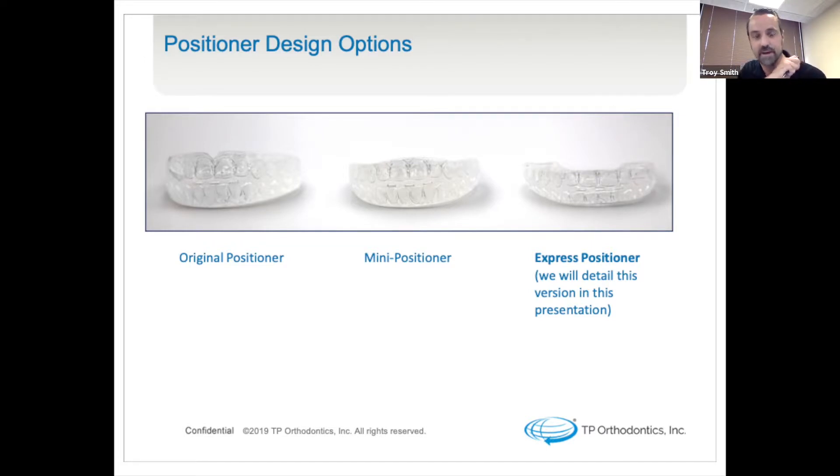The left-hand side of your screen is based off of the original design by Dr. H.D. Kessling, though in the 40s it was made of a black rubber and looked like a large hockey puck sticking out of your mouth. With the advancements in technology we have cultivated, the original tooth positioner is much more comfortable and compliant with the patient's. The mini positioner is equally as effective, a little bit lower profile, and the new just-launched express positioner, which is the focus of today's presentation, offers a more aesthetic solution for the patient without decrease in operation.